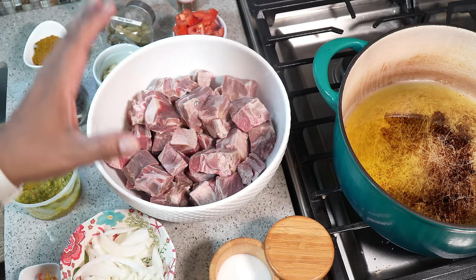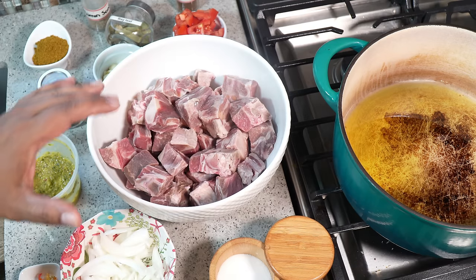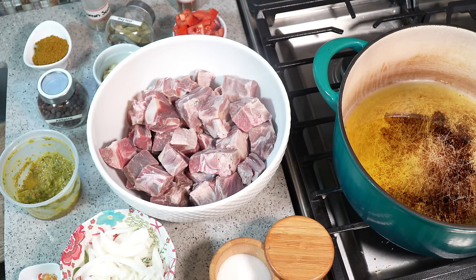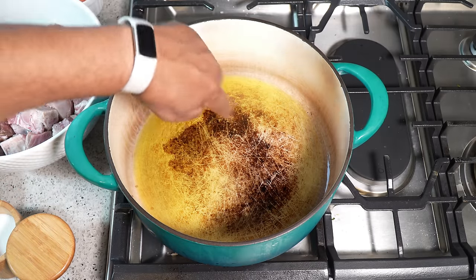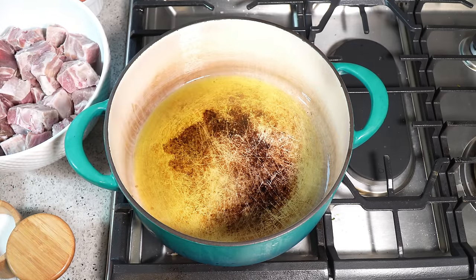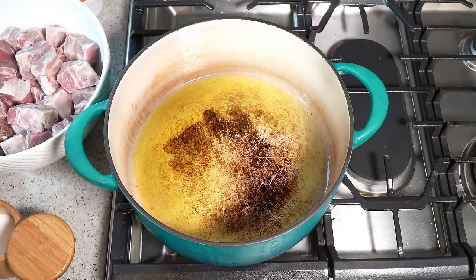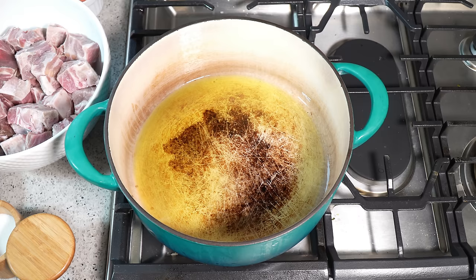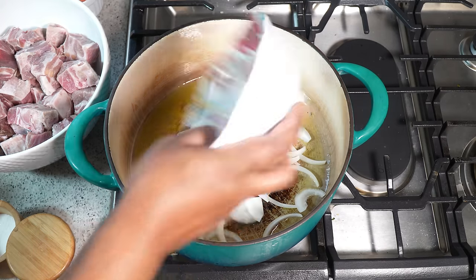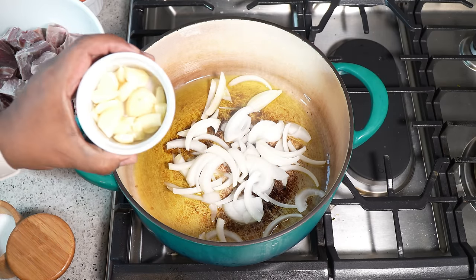Five pounds of goat meat has been washed. I trimmed off most of the fat and yes, there are bones in there, but we will get a lot of flavor from those bones. Three tablespoons of oil — I'm using olive oil, but vegetable, canola, corn, or coconut oil is totally up to you. In a nice big heavy pot on a medium flame, I'm going in with a medium onion, just sliced up, and a ton of garlic.